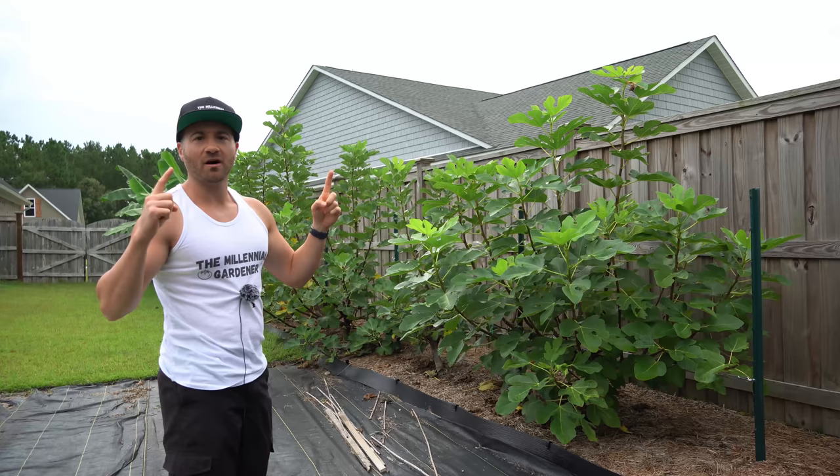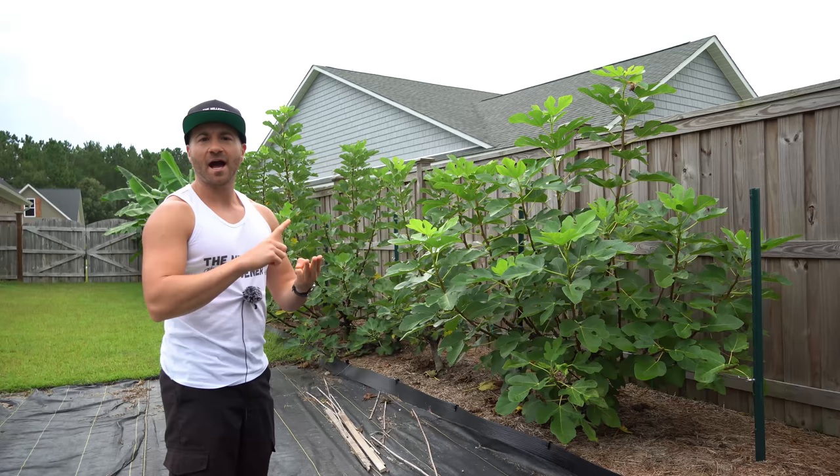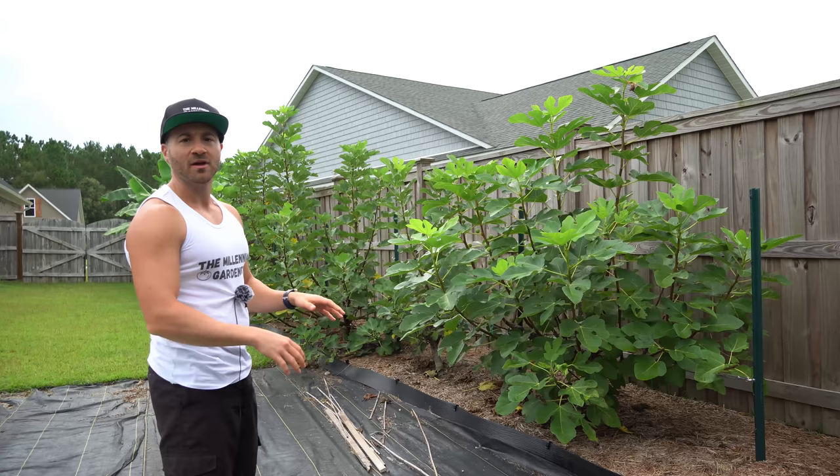I showed you how to build the trellis, how to establish the low cordons, how to prune them in the winter, and also how to remove any dieback that your trees may have suffered in the wintertime. Please check out that series if you want to learn the earlier steps before you progress to this step.